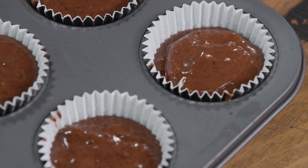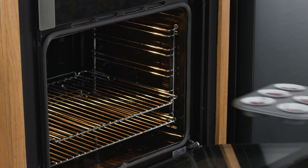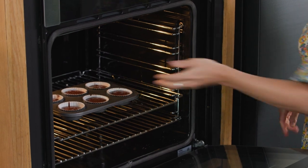So the cupcakes are ready to go in the oven, and I'll just combine the margarine and our chocolate base together and then we're ready to go.